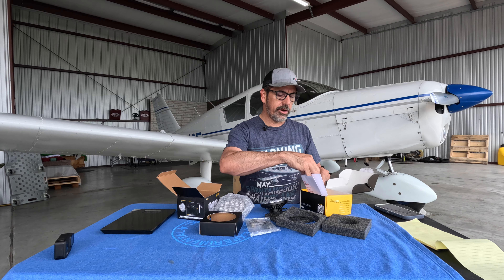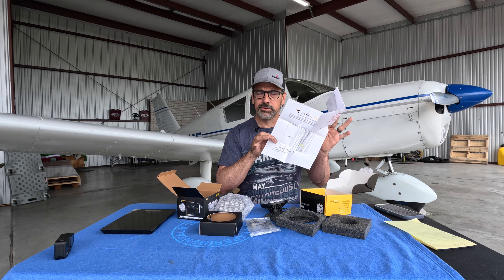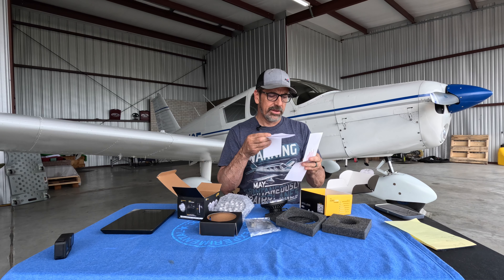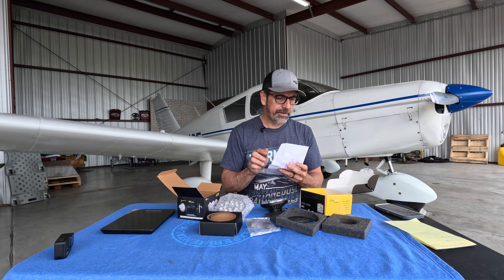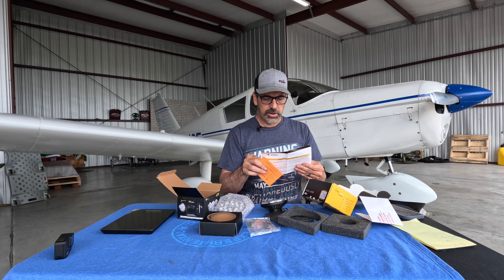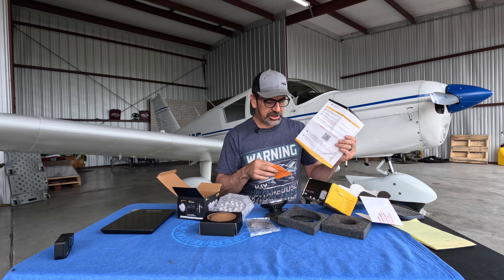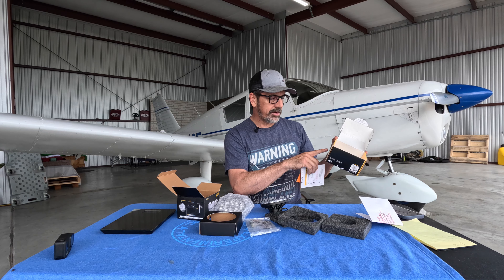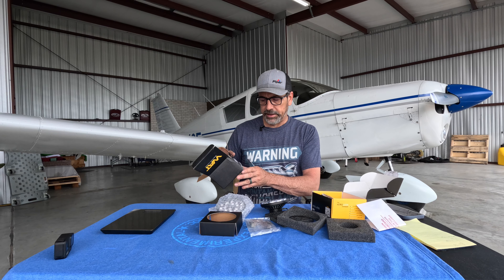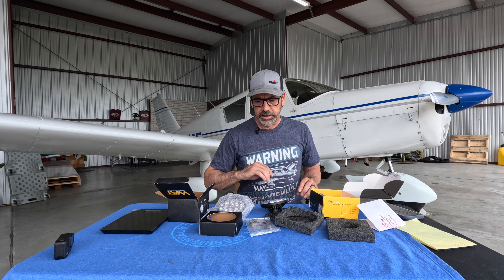It also comes with paperwork for your mechanic to fill out the Form 337 and get that submitted and attached to your plane. It also comes with warranty and registration paperwork telling you how to go online and register your product. The numbers you'll need — serial numbers, model numbers — are all listed right on the box. Same thing with the Prometheus; neither box should be discarded until you're totally done.